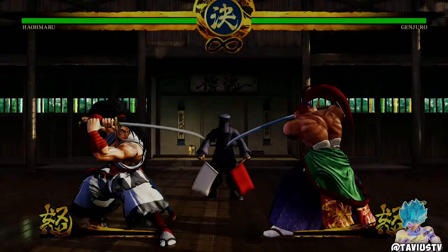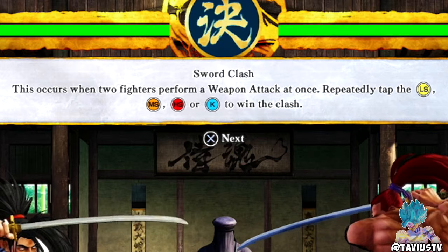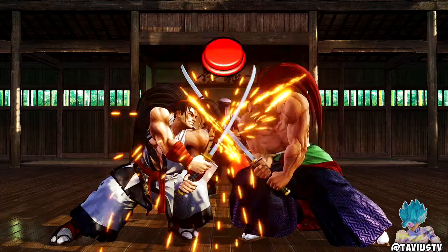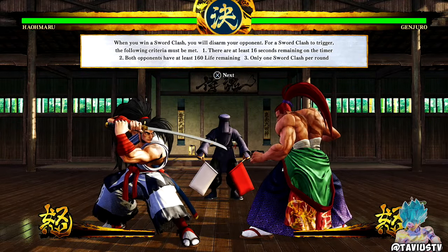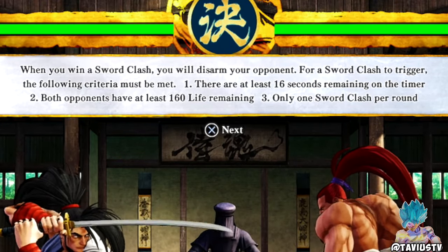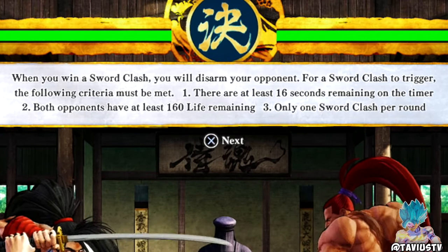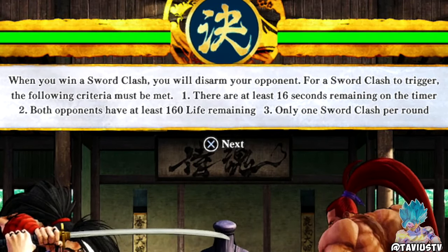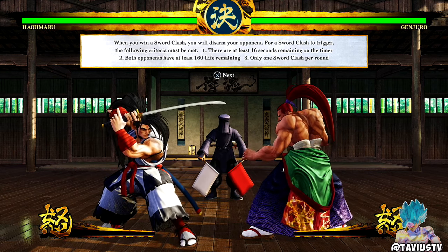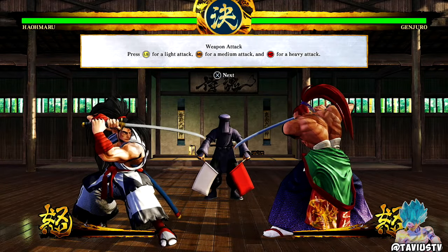Sword clash: this occurs when two fighters perform a weapon attack at once. Repeatedly tap light slash, medium slash, heavy slash, or kick to win the clash. Gotcha — that's actually really cool. When you win a sword clash you will disarm your opponent. For a sword clash to trigger, the following criteria must be met: at least 16 seconds remaining on the timer, both opponents have at least 160 life remaining, and only one sword clash per round.